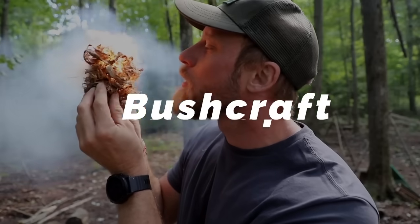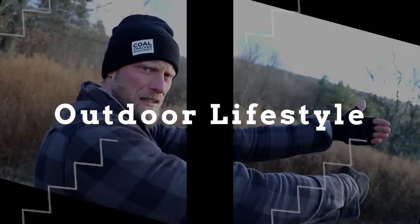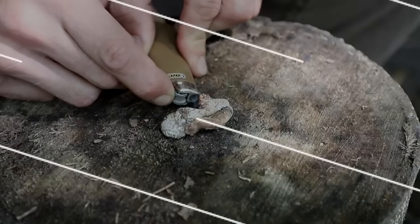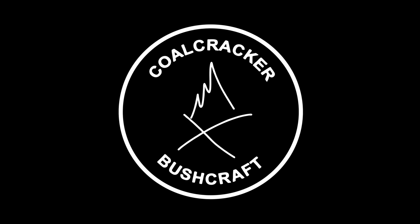Can you believe you don't need sticks to make a campfire? Well, you don't — you don't need them. What's up guys, Dan here, Coal Cracker Bushcraft. Not needing sticks for a campfire sounds sort of crazy, doesn't it?